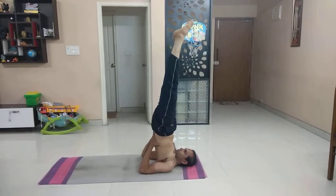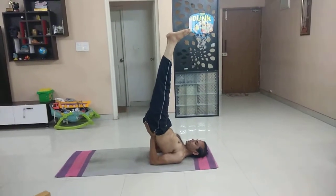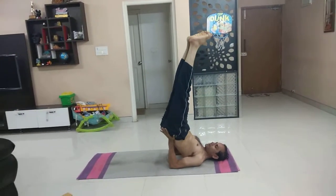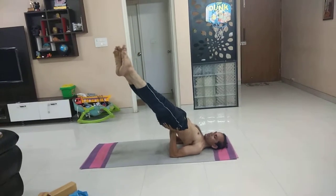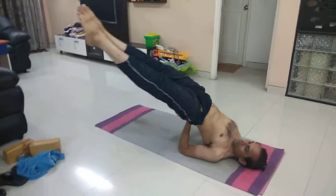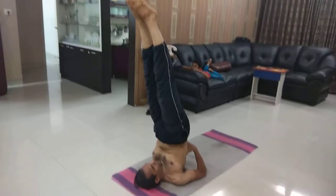From here, slide your body on your hands and support it at the lower back. First I will show the left side — slowly taking the support of the left hand, take both the legs to the left side. Balance on the left hand. Try to balance on the left hand. Going down on an exhale, stay there for 5 counts. Inhale, come up — back to Sarvangasana.